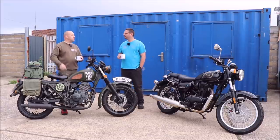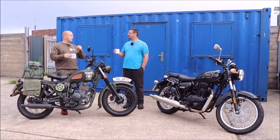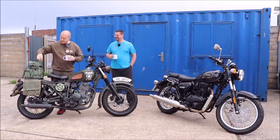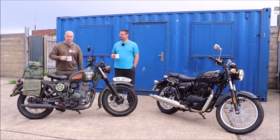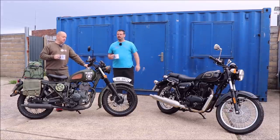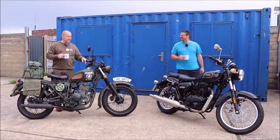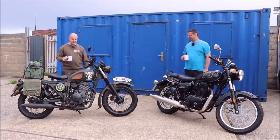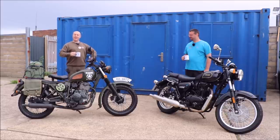And then I added an ammo box, painted it green, and the helmet. I also added some bullets round here and taped them on, just like they did in Vietnam. Probably. Possibly. This is not a Vietnam-style bike — it's more of a 1940s thing. I love this bike, I'm so glad I've got it back. Not that this is going to be biased in any way whatsoever.